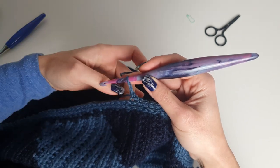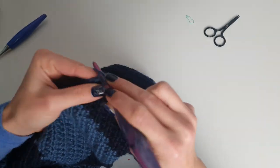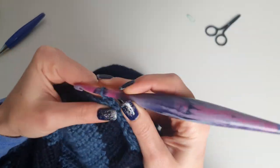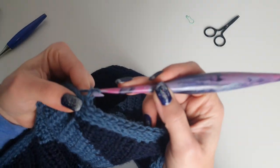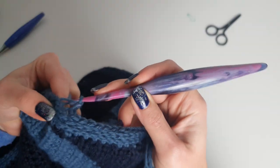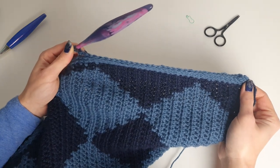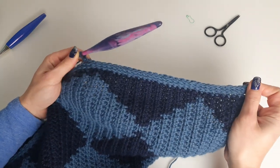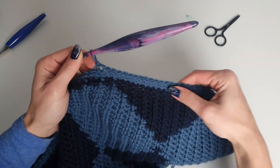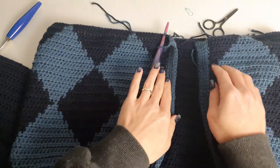I'll place one more buttonhole here and maybe one more, and then we will continue with back loop slip stitch only for this row to complete it, then three more rows. You will need to have, after the buttonhole line, the same number of rows as you did before, to have the buttonholes centered — but of course it's up to you.